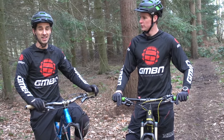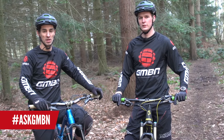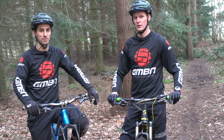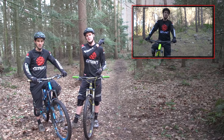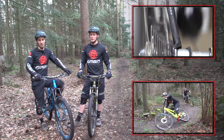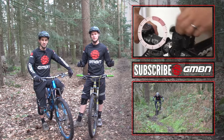So there you go — hashtag Ask GMBN. We love getting your questions in, so don't forget to send them. Leave them in the comments down below or on our social media: Facebook, Twitter, Instagram. And for more great videos, check up here for a training playlist, and you can click down there and that'll take you through to our top 10 ways to gain confidence on your bike. And don't forget to subscribe — just click right there in the middle. It's free and you get loads of great videos.